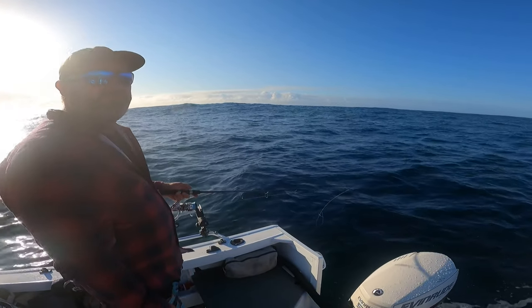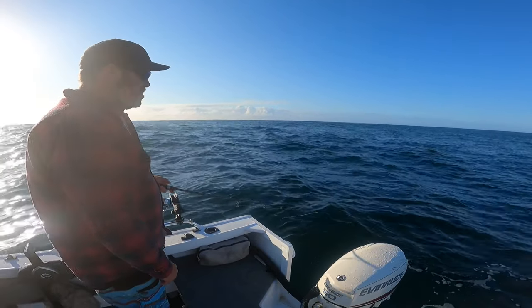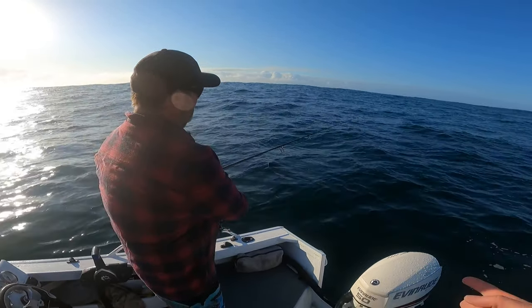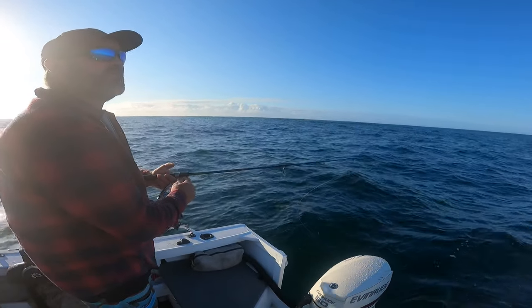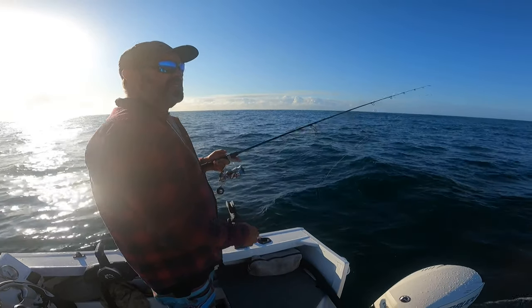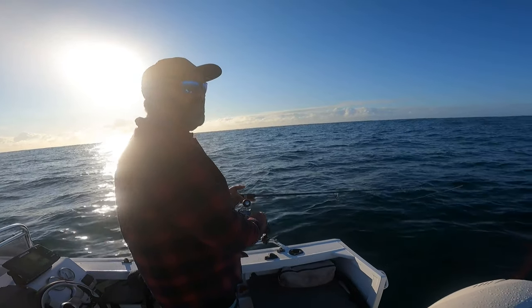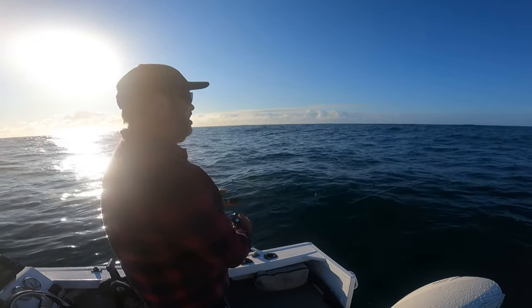From your point of view, what's the strike zone - anywhere from top water down to the bottom? Yeah, snapper can turn up anywhere. Just as we saw then, one followed you up and hit halfway up. Bigger fish - I always find bigger fish can be right up on the surface.